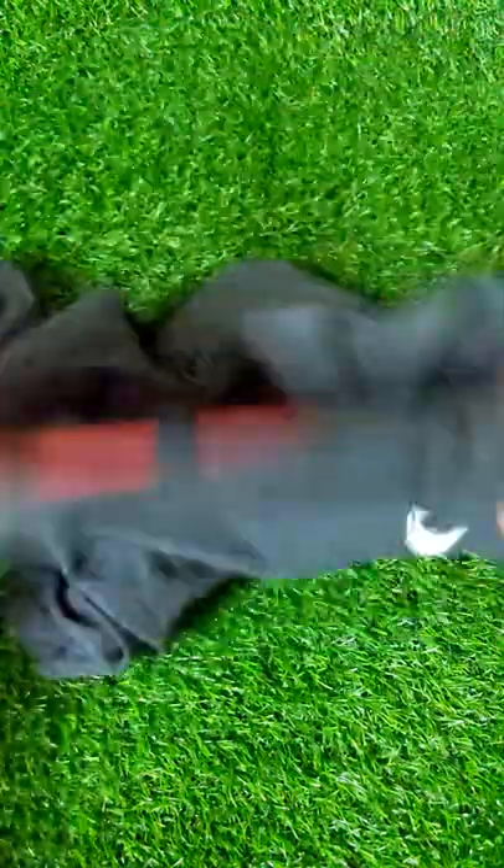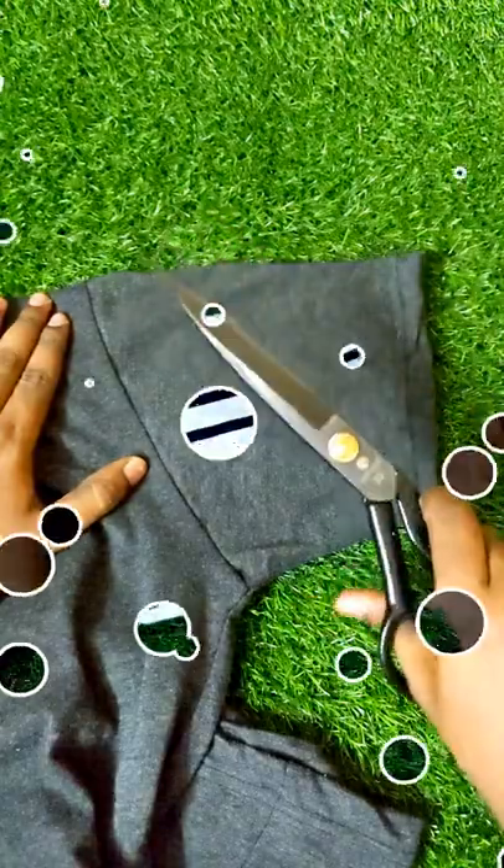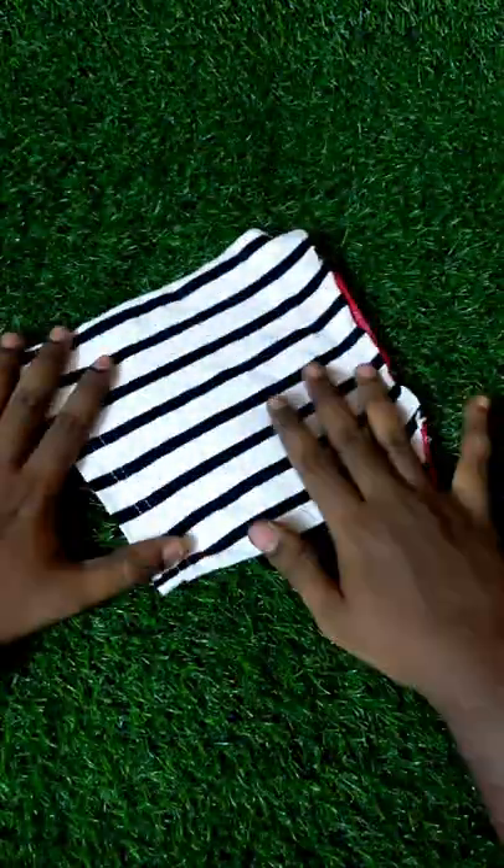We will use a T-shirt to make a dress for the puppy. First, we will cut the sleeve. Now, I will cut a half sleeve.